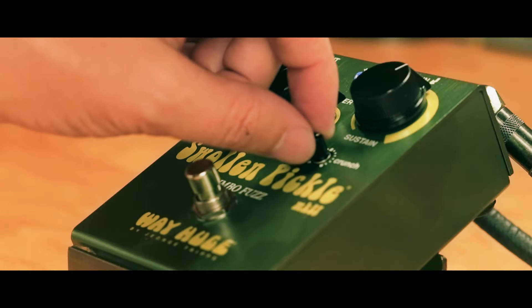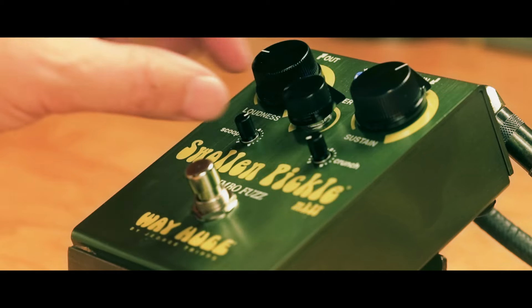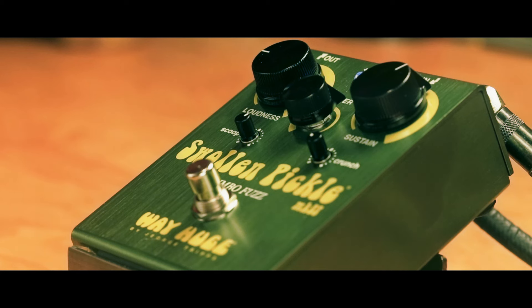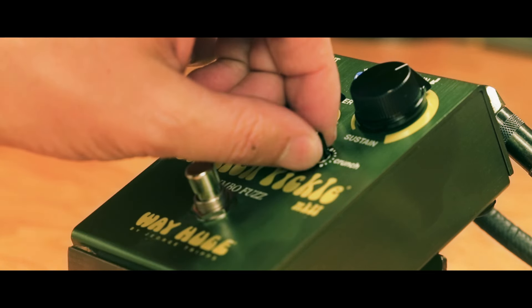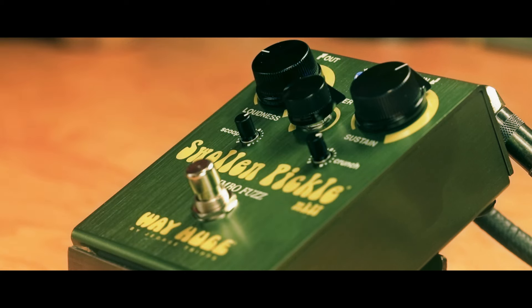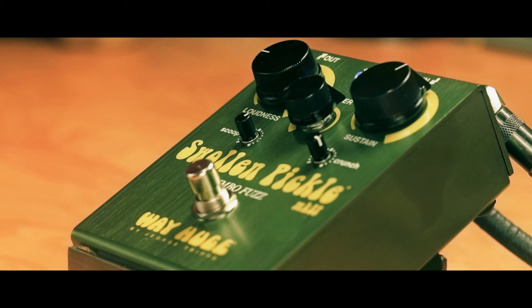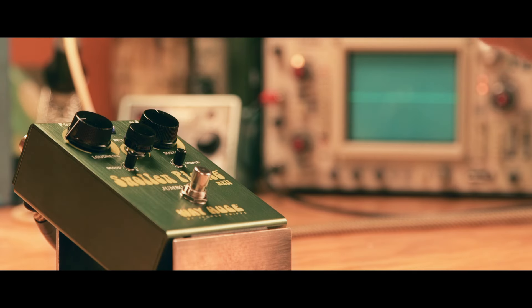The crunch control adds buzz as you move towards the left, and as you move towards the right, it gets a little more robust. If you use pick squeals with your right hand, you can get almost like an Octavio effect.